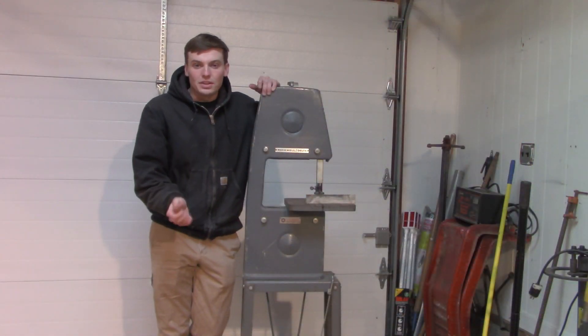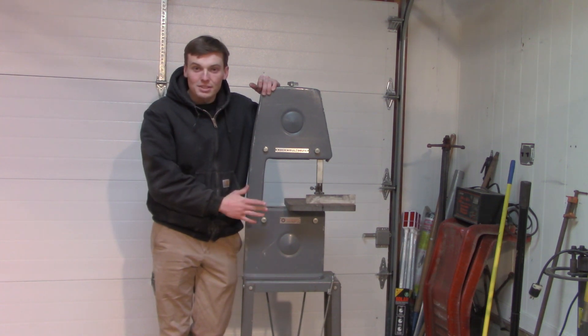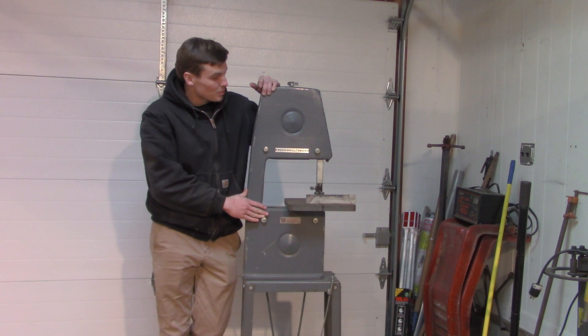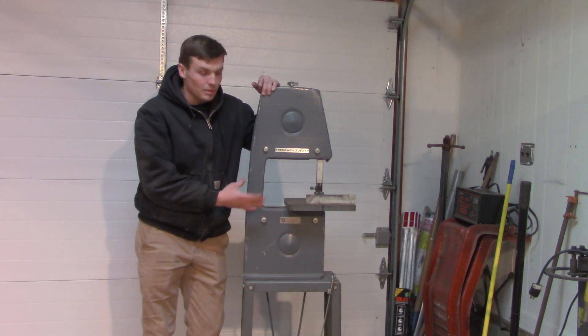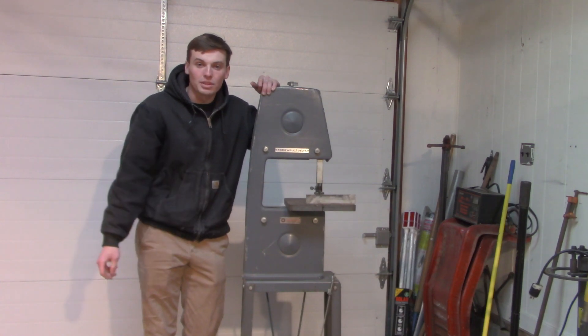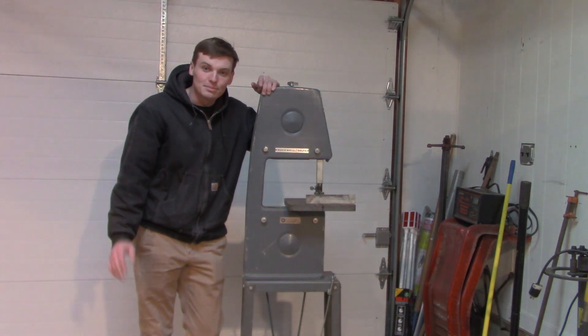Thanks for watching this video, guys. As you can see, for around 50 bucks we built a metal cutting bandsaw, so I am super excited to have this machine — I am going to use this a lot now. Anyway, stay tuned for more videos, hit this one with a like and subscribe, that would be even better. I'll catch you guys later. Bye.